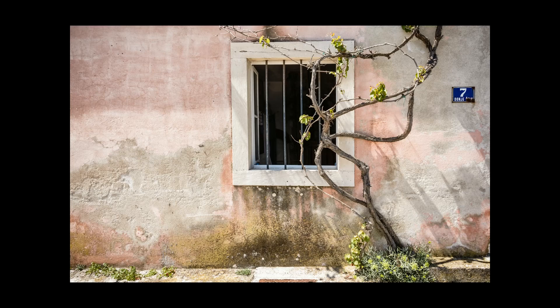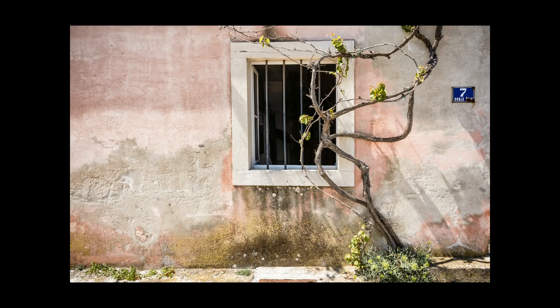And finally, a shot of a wonderful crumbly wall in Croatia. I like the wall and love the tree, and wanted to bring out the texture in the trees and the slightly run-down nature of the wall. It already had a pink tone, so it lent itself beautifully to a bit of lith treatment — it retains the pink tone but brings out those black textures.